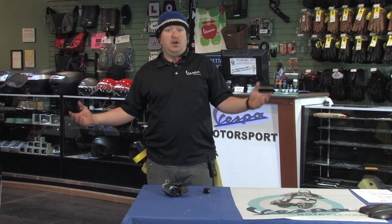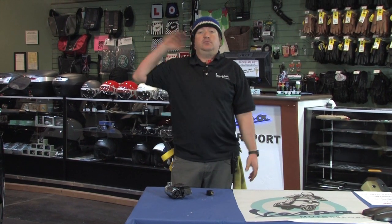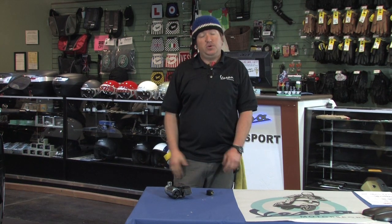Good morning everybody. This is Steve from Scooter West. Who likes to honk horns while they're riding their scooters? I know I sure do. Do you wish that your horn could be significantly louder? Raising my hand again. That's a very common request.